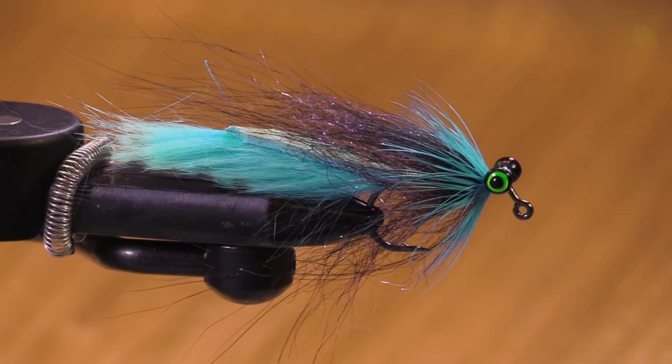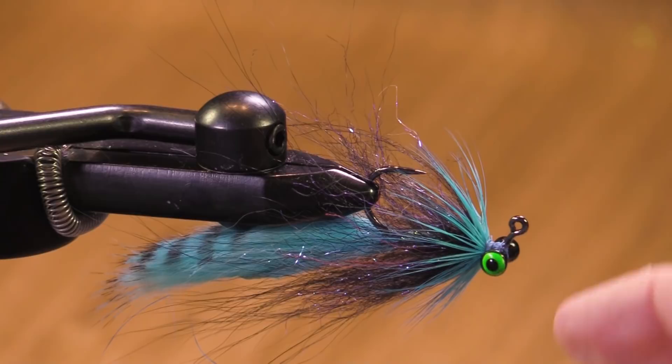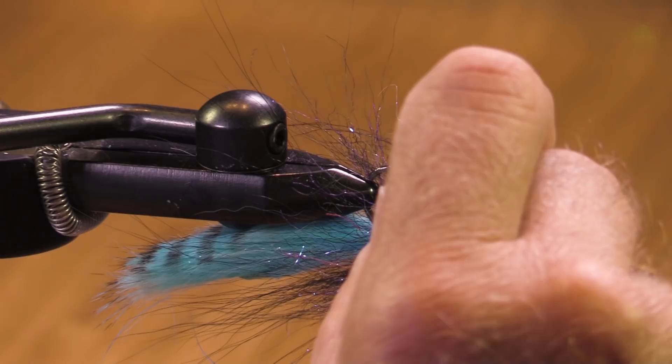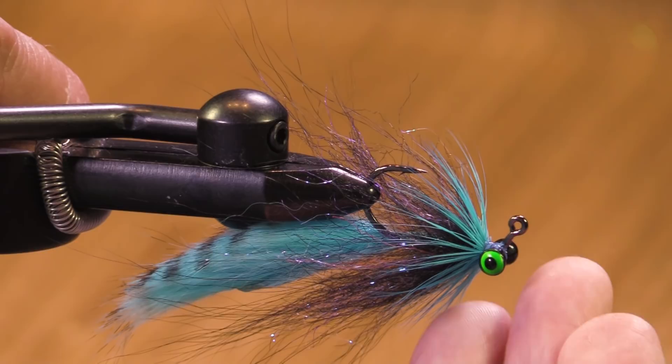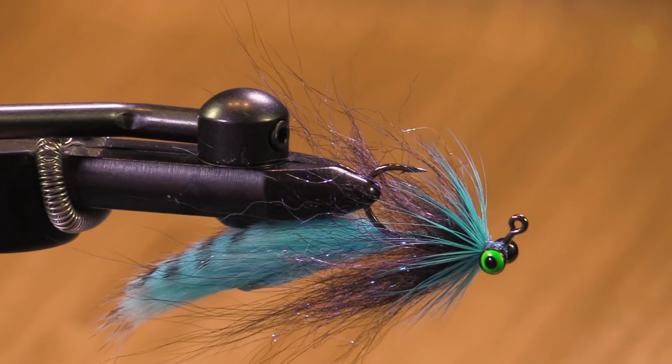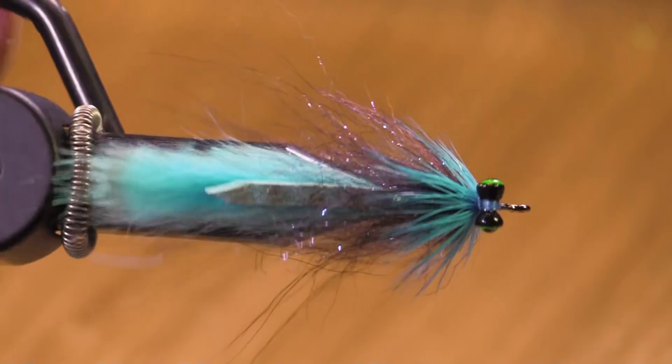You can absolutely swing a fly on a jig hook — that's why I like this 60-degree hook. I use a uni loop knot and put a little bit of Loctite on the underside as well. Very nice swing fly — lots of motion, blue-black-blue. Not a lot of weight, just enough to get it down in the pockets. This is not going to be a real hang-up fly. Hope you have fun with it — get out there, and if there's a steelhead around, they're going to be interested in this.